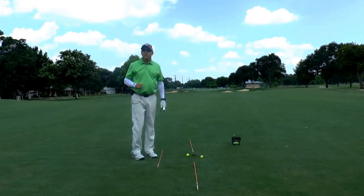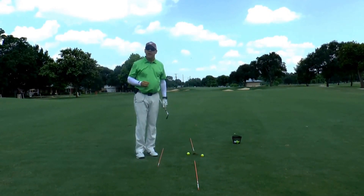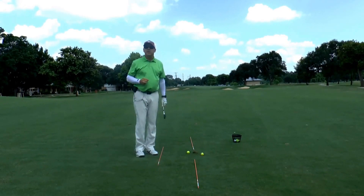So if you're out having trouble with your swing path, try this drill and see if it doesn't improve your game.